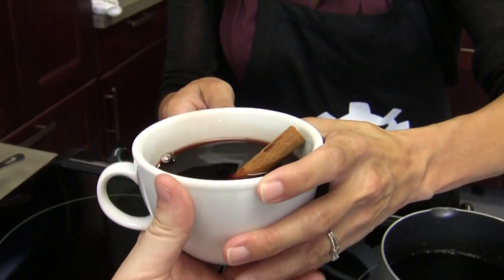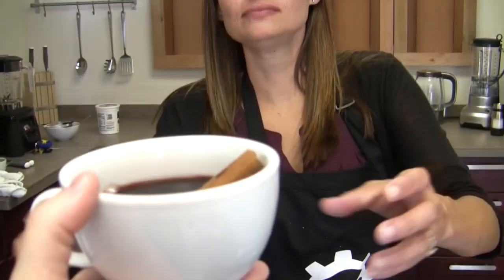Oh, that's delicious! One thing with the chai concentrate is that it has a little bit of sugar in it, so it sweetens up the wine. You definitely want a full-bodied wine to stand up to that. That's really good. It will warm me up — yes, definitely, in more ways than one. Chai spiced wine. Thank you.